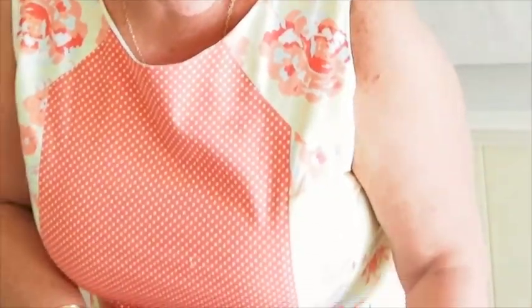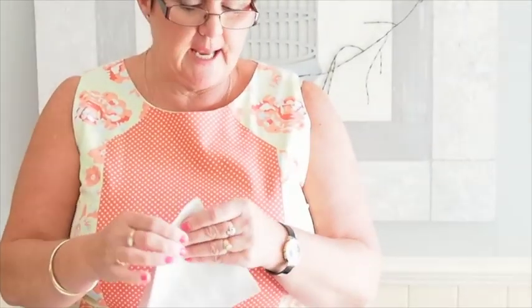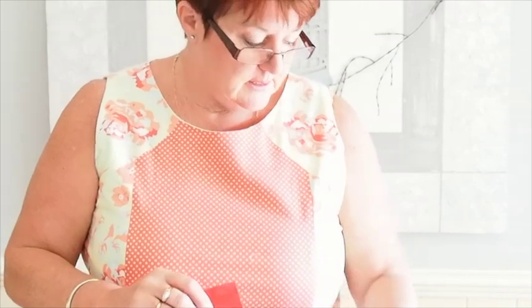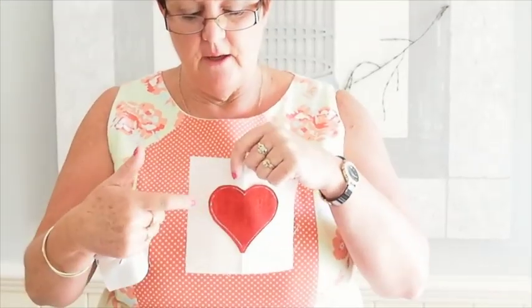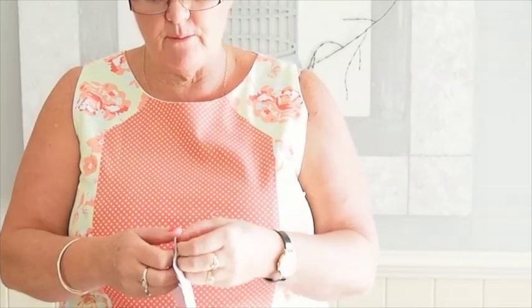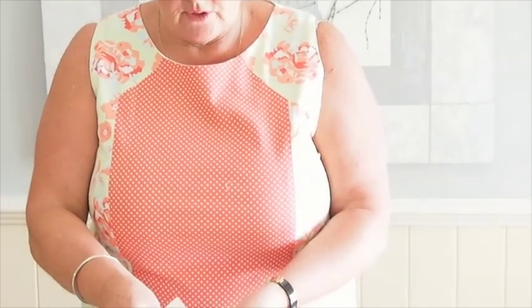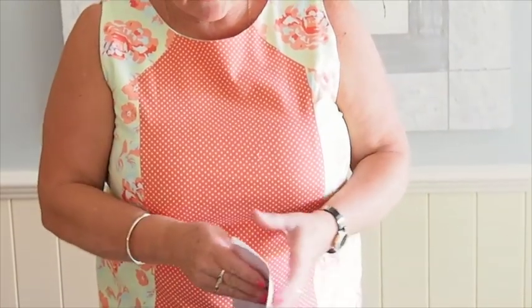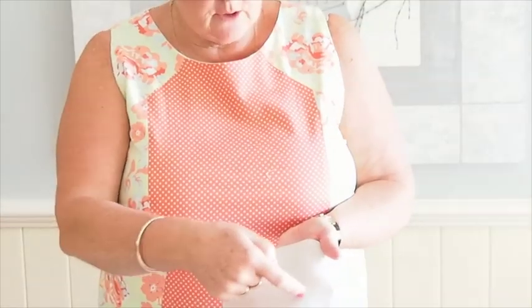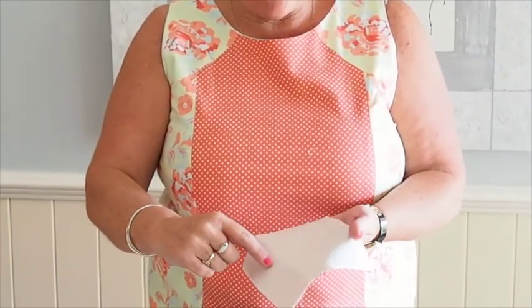I'll show you how I go about doing reverse applique. Instead of having the red on the front like we have here, we're going to have the red underneath. I've taken my pieces of fabric and layered them up — cream on top and red on the back — and I've put a little bit of blue in behind to hold it on. I've taken a heart template and traced around the outside of it. Reverse applique means we're going to cut the centre piece out.